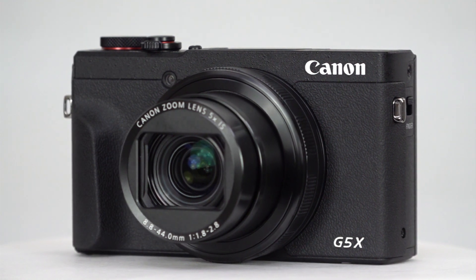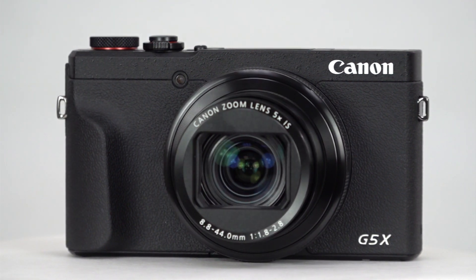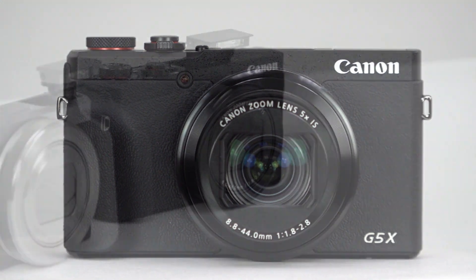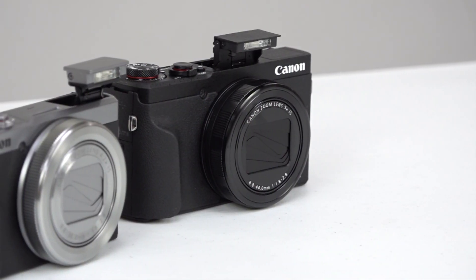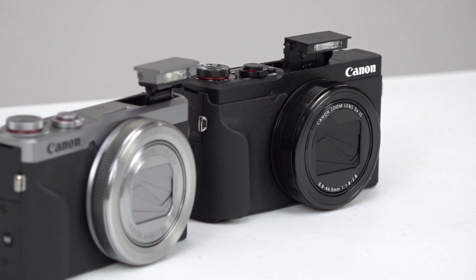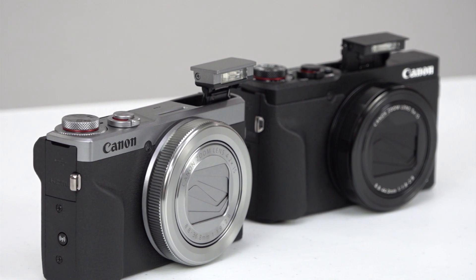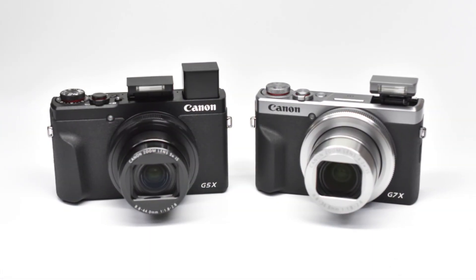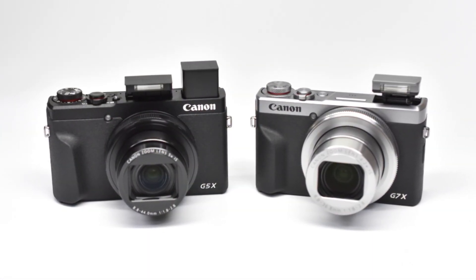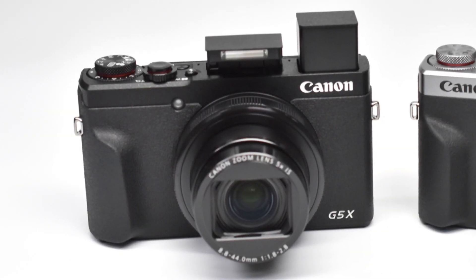Hello and welcome to Kometa Camera Snapshots. Today we take a look at the Canon PowerShot G5X Mark II, which, alongside the G7X Mark III released on the same day, gives photographers two excellent pocket-sized options for both photos and videos. Of the two cameras, the G5X II is geared more towards stills shooters, so let's take a closer look and see what makes it unique.